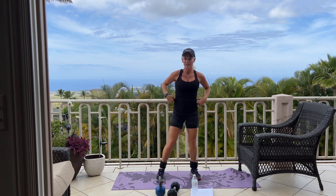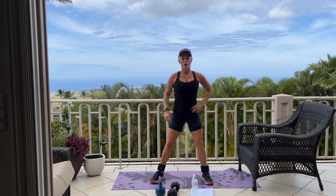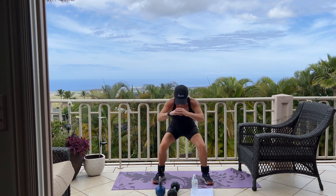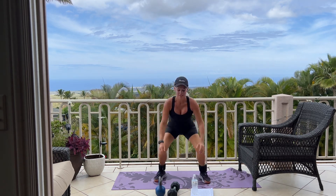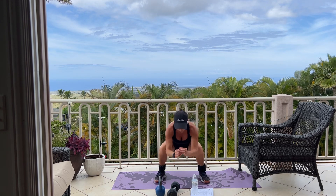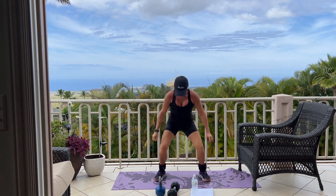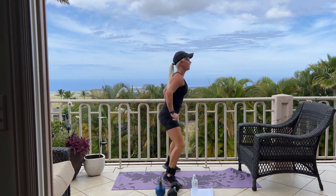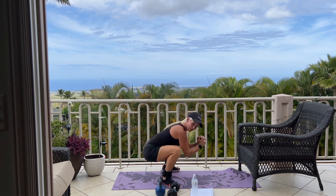We're going into 12 jump squats. Because we're working your booty, you want a nice wide stance — feet wider than hip width. Sitting back into your heels for 12. 11, 7, 6, 5, 4, 3, 2, 1. Good.